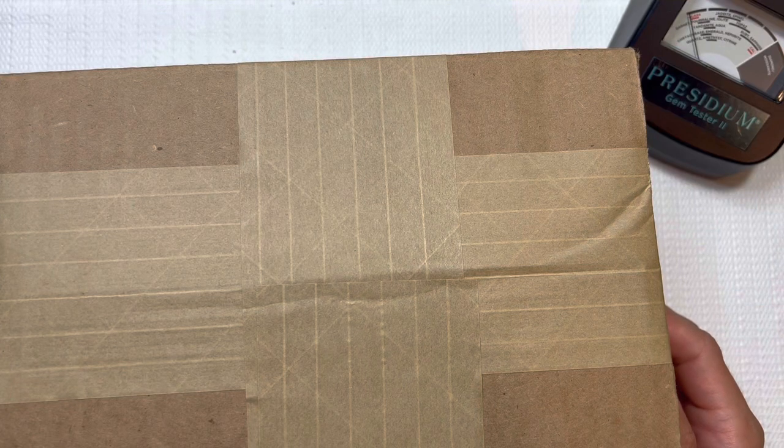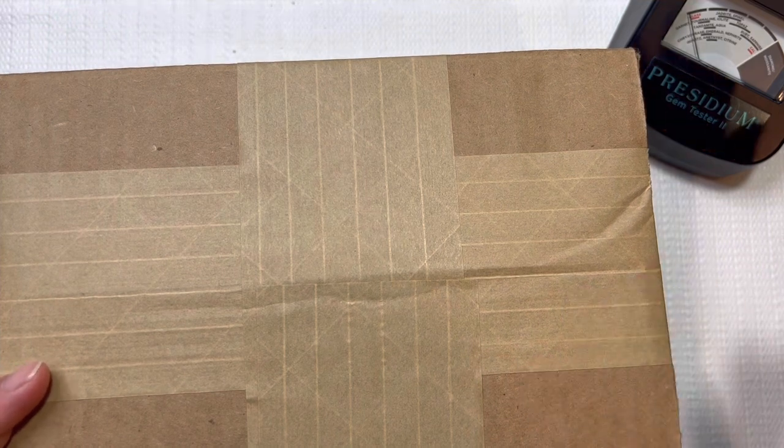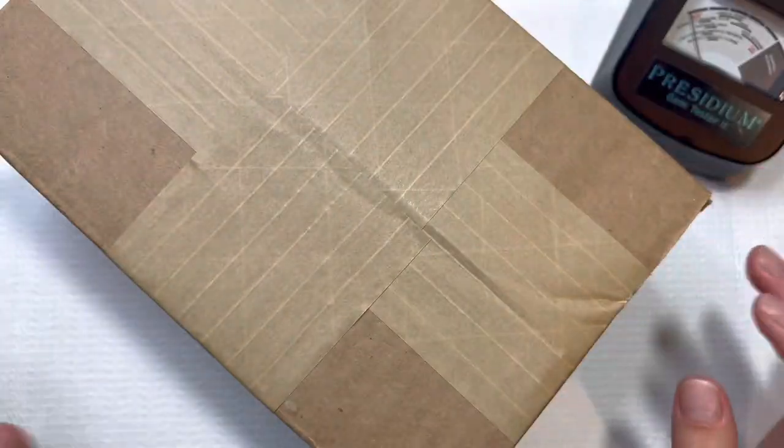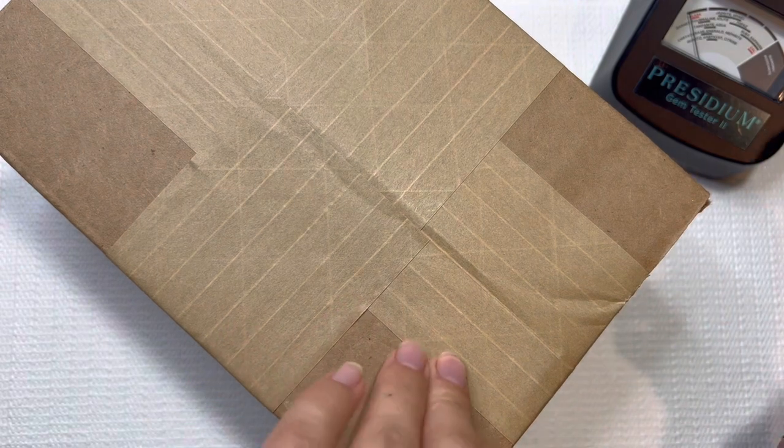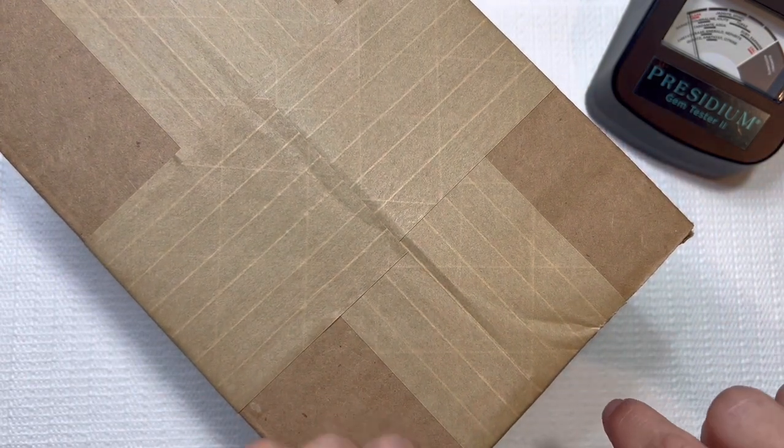Hey you guys, this is Beth from Dainty Daisies Merchandise. Thank you so much for stopping by my channel. I'm a part-time reseller and a stay-at-home mom to three babies. In today's video, we're going to be doing our Goodwill Blue Box unboxing. This one is from Tennessee. I've been getting Tennessee boxes for like a month straight now, but they haven't been bad, so I can't complain.